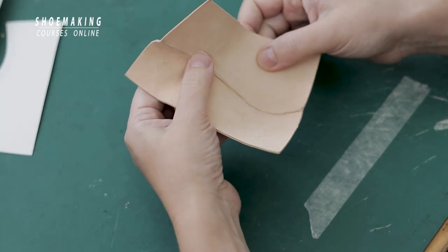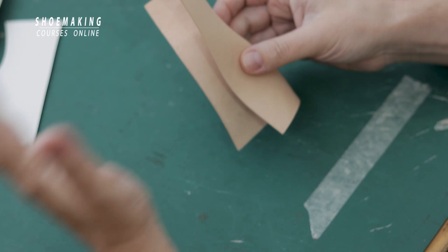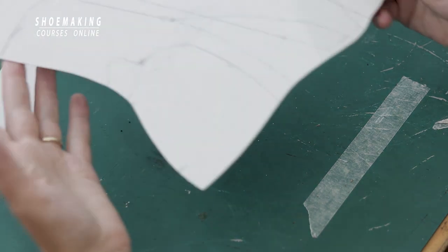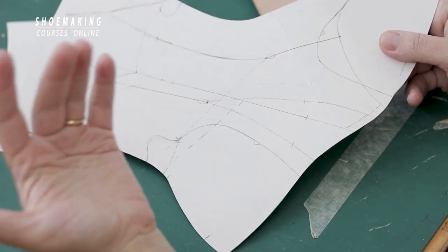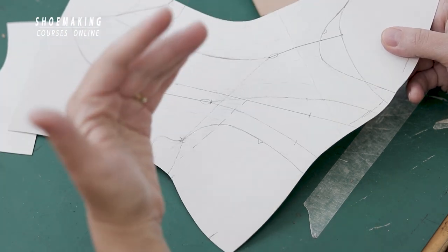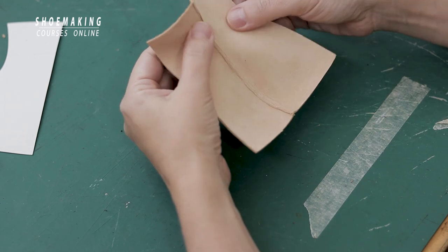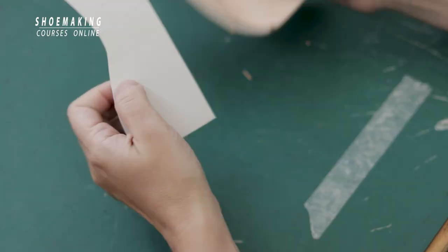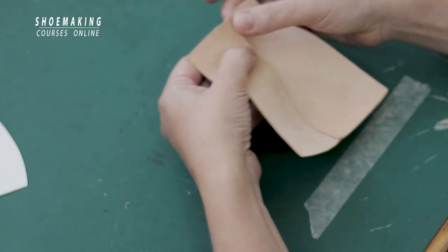I prepared a mini version of the boot and made only the back part without lining, because we don't need the entire boot. When you make boots, you need one basic pattern and use it to create many different boot designs. You can change the height of the boot — it can be higher or shorter depending on the design. Using this basic pattern, I made this back part to show you how to secure the back seam.